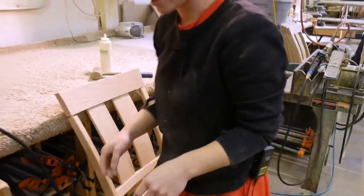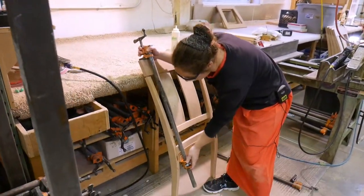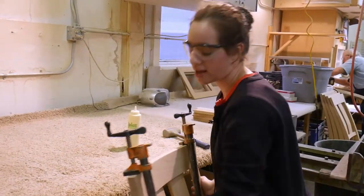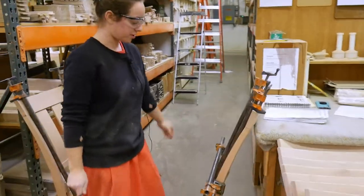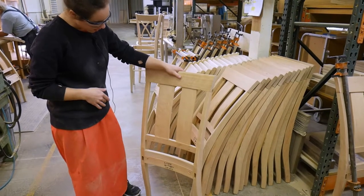Then she puts the middle ones in, fitting them in place, and clamps them from the top to the bottom of the skirting. She sets it aside and lets it sit for a couple of hours so the glue can dry.